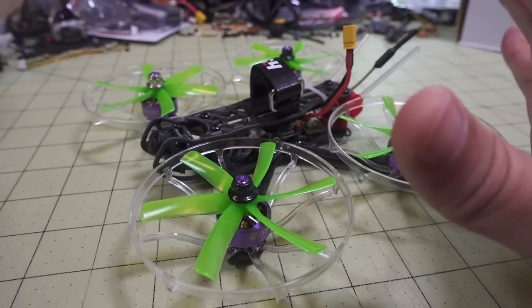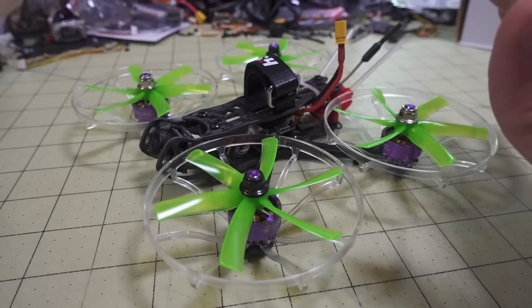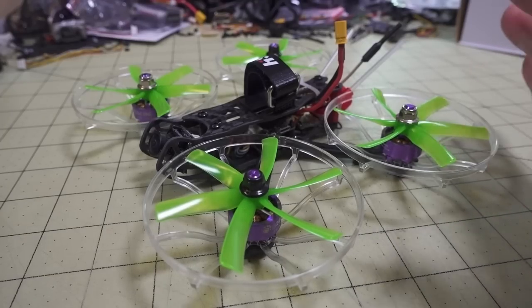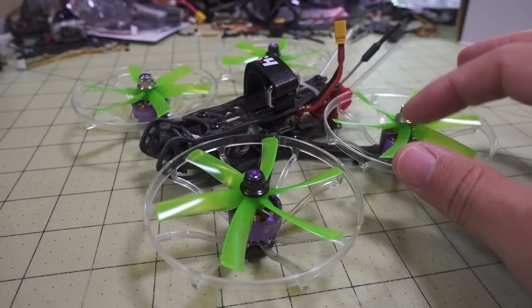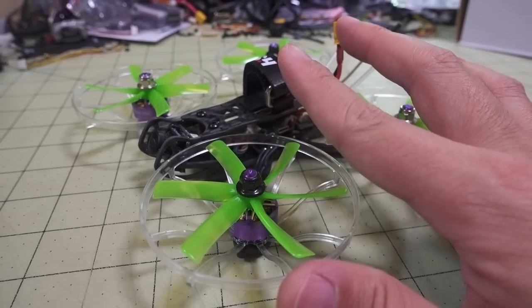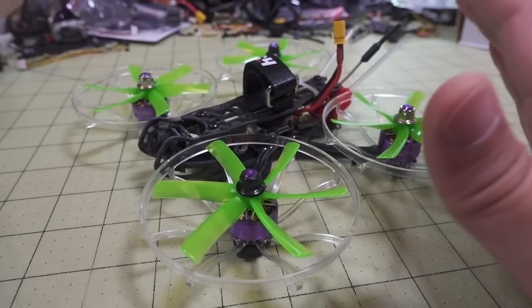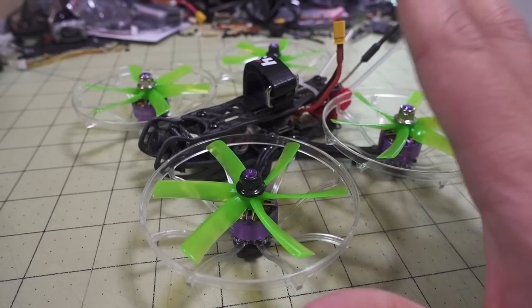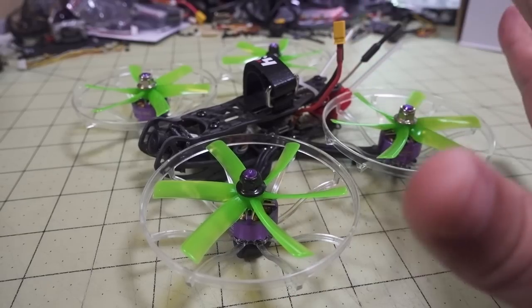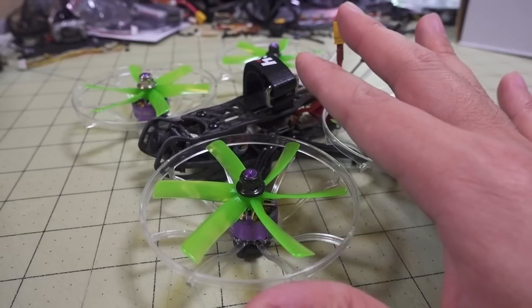This is kind of the first time you're going to see this, because I had some requests on how to make a cine whoop that isn't as noisy — I think that's one of the big downsides of a lot of cine whoops, they're pretty loud. So I picked up these six-bladed HQ props. These are prototypes; I'm not sure exactly when they're coming out, but they do seem to be less noisy than a four-bladed or three-bladed three-inch prop.